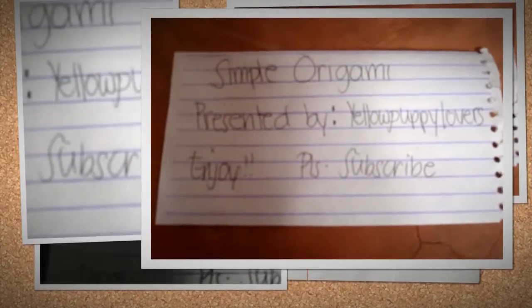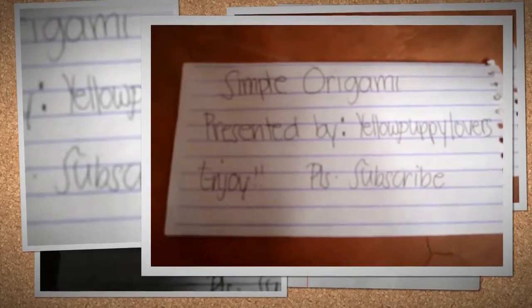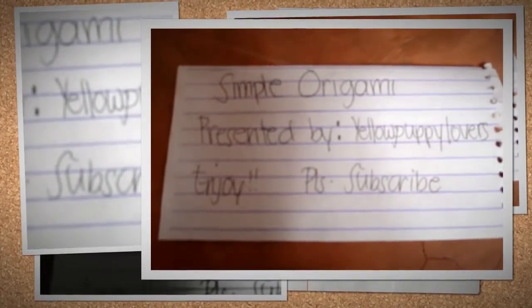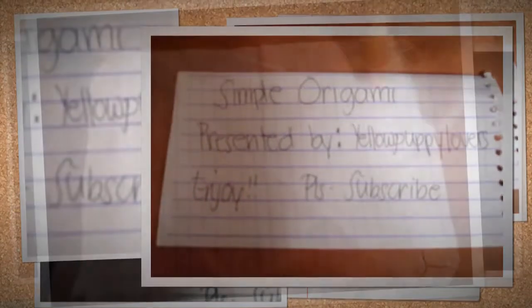Hello everybody, my name is Yellow Pop Lovers and I'm going to make a simple origami. Please enjoy the show and please subscribe to me on YouTube. As you can see, we're using crumpled paper and it's also used paper.